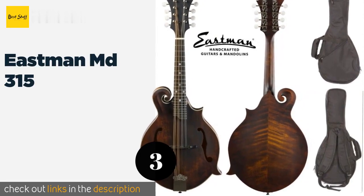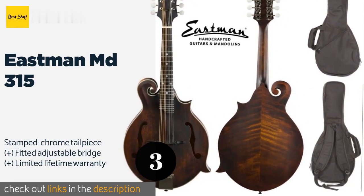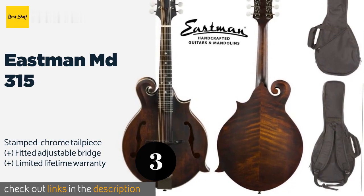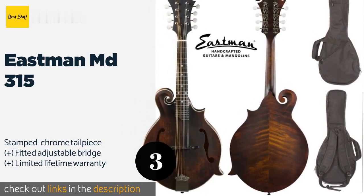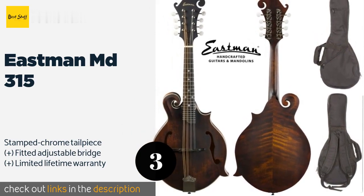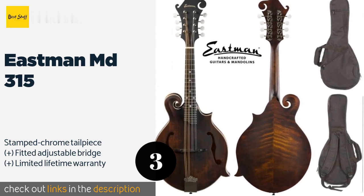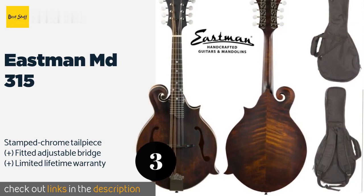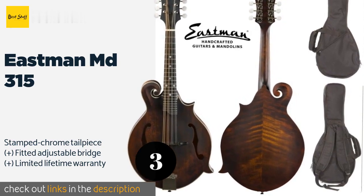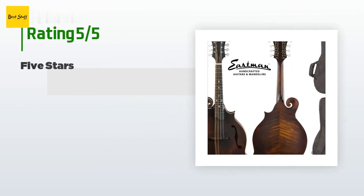The next one is the Eastman MD 315. From one of the most popular mid-range manufacturers, the Eastman MD 315 sports a rustic dark brown finish and a cutaway f-style construction. Its D'Addario J74 strings and relatively thin lacquer lead to a bright and full tone right out of the box. This product is available on Amazon for $699, with 16 reviews averaging 4.6 stars.